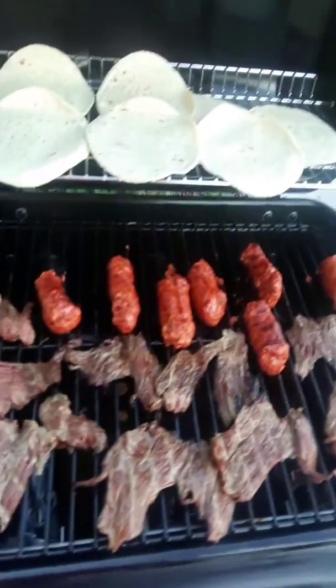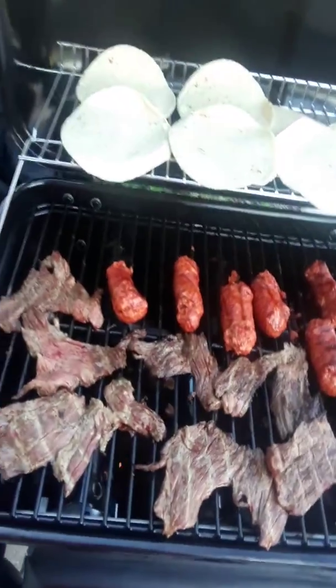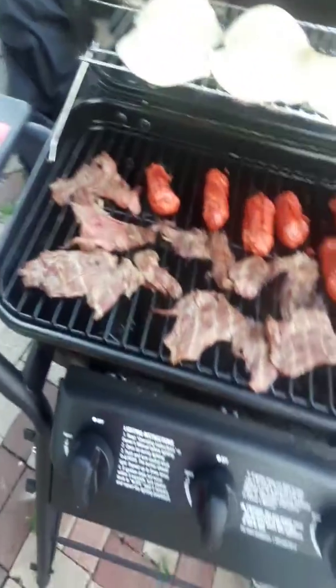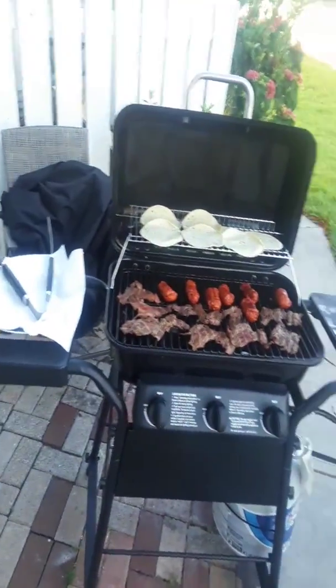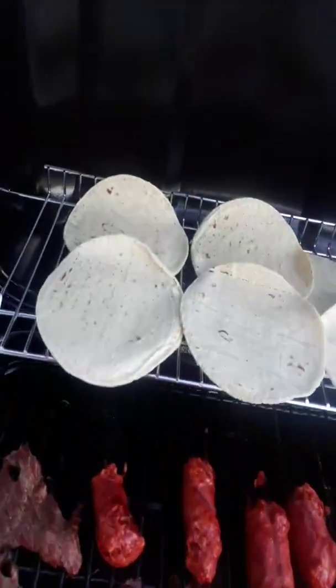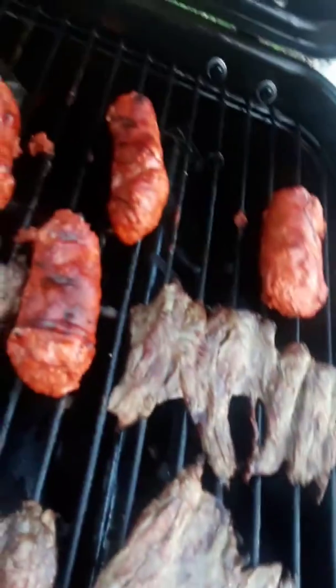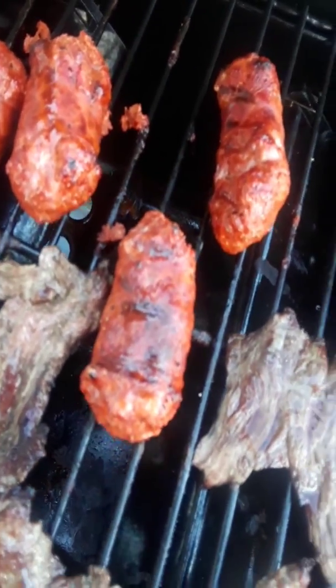Hi everybody, this is Angela and welcome back to my YouTube cooking channel. This is our dinner tonight. Let me back up — on our grill, as you can see. I got tortillas that are up here, and I get to Riesel, and I get the Spanish beef.